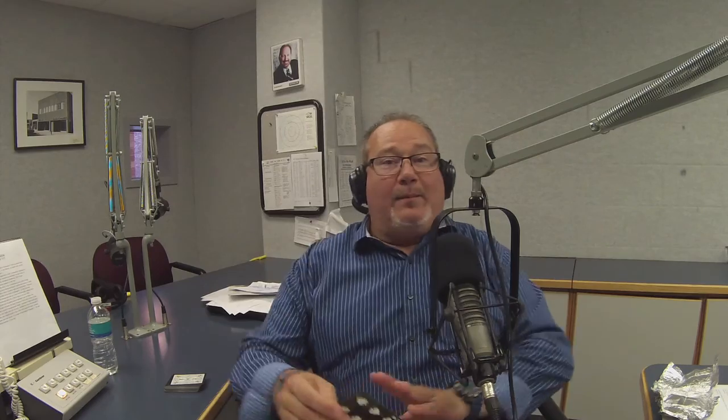Whatever the top card is, Tom, I want you to slide it off — the top card — and place it in one of your pockets. In one of my pockets. Or you can sit on it if you're sitting down. I'll place it in a pocket. By the way, I'm showing the card to our camera. It is in my pocket. But you don't know what it is. I do not know what it is. That's important.